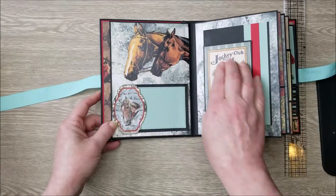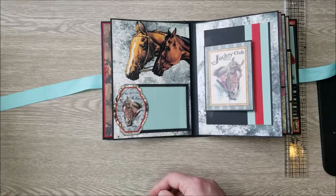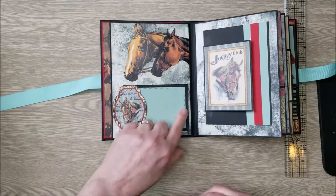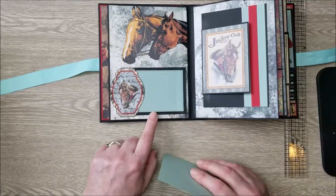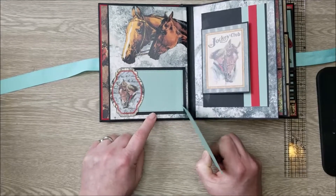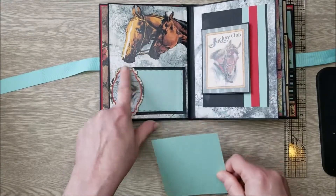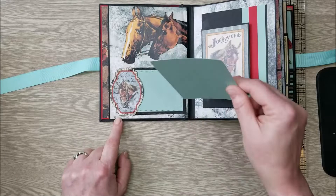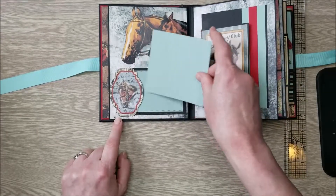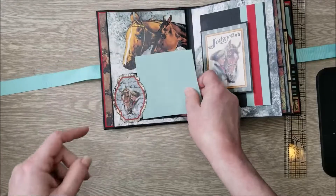Our next page is an image from the paper, and I've also put a couple of die cuts from my stash — a stitched rectangle die set. You could cut these in squares just as easily. And as you can see, I used one of the cut-aparts included in the collection to make a little tuck spot for a photo. This tucks all the way up, so you can go all the way up with the picture.